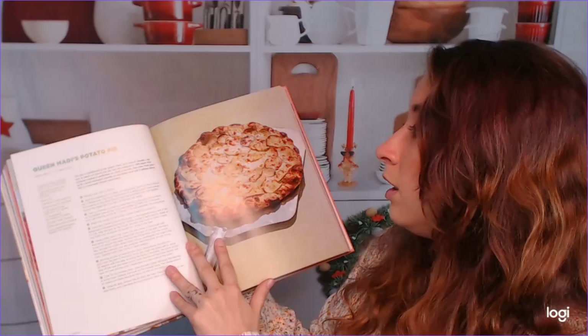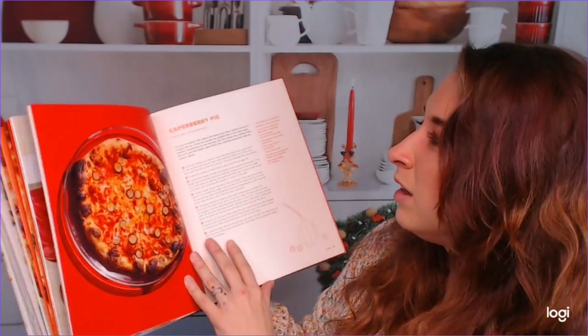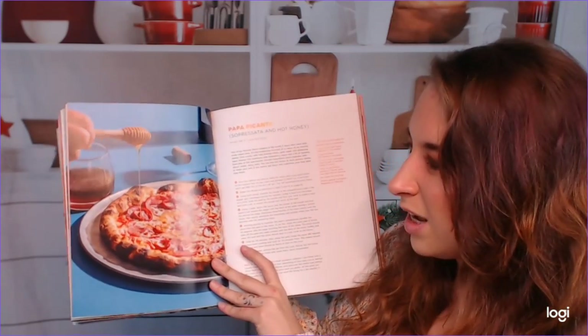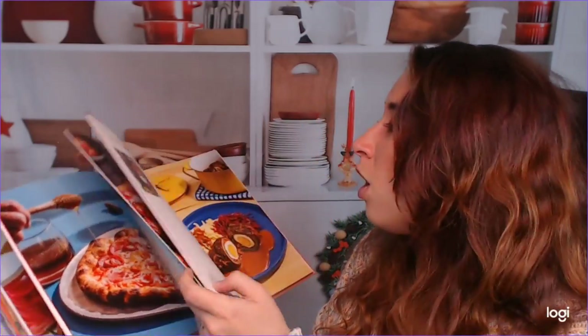Very indulgent. This is not for people looking for healthy food — but that's fine. There's also a Caper Berry Pie and a Papa Picante. My husband would die — he would love this. So, that's all pizza. Let's move on to some other stuff.